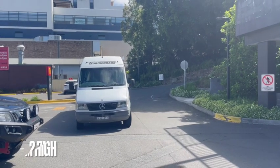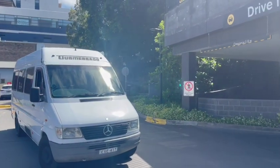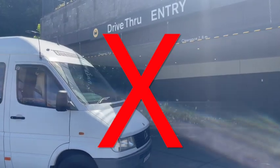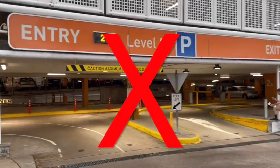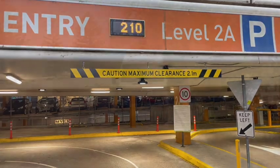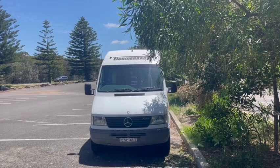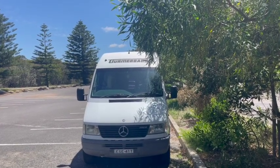This van is 2.5 meters high. You are not allowed to go into drive-thrus or park under shopping centers. When you are about to park anywhere, take care of the height again because hanging trees can damage the roof.